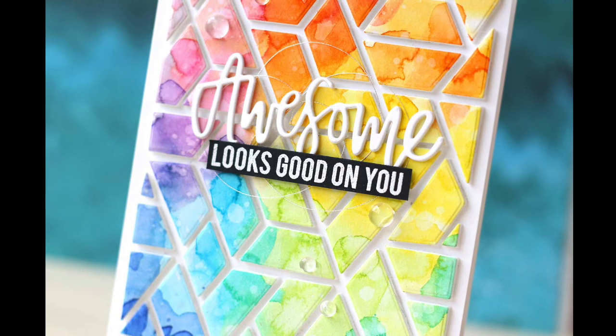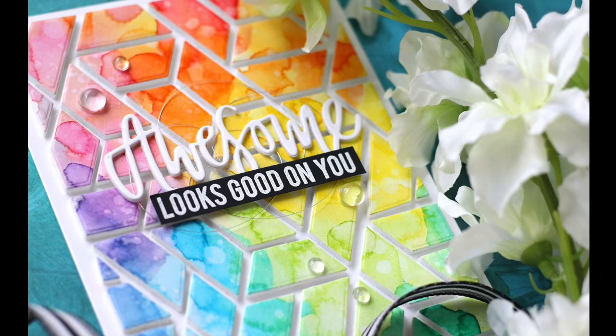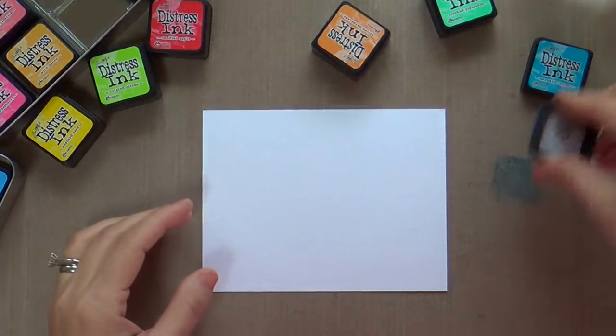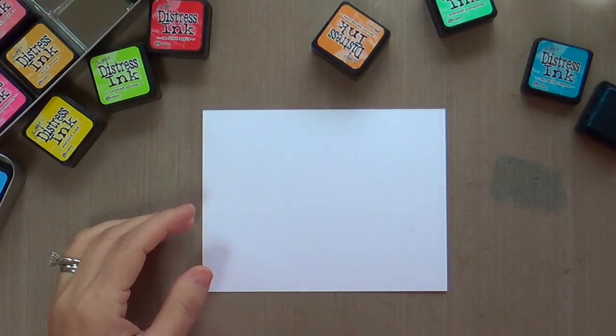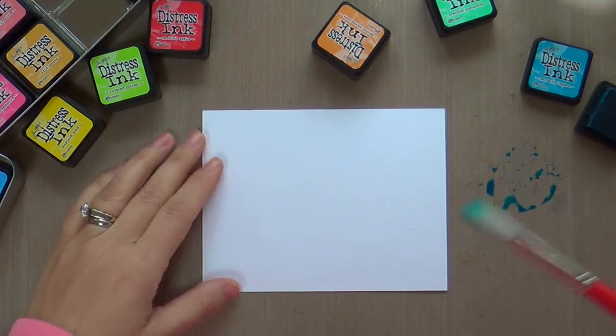Hi everybody, Laura here for Neat and Tangled. So glad you're joining me — I hope you're having a wonderful day. If you're not, I've got a very colorful project that I hope will brighten your day at least, and we are starting with something I'm on a bit of a kick with right now.